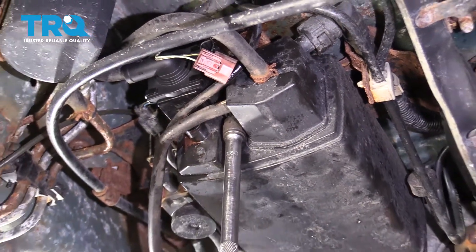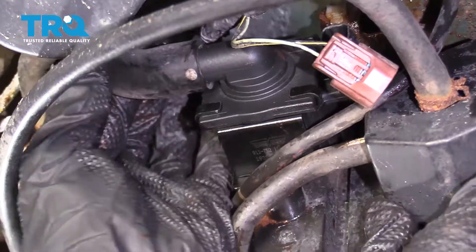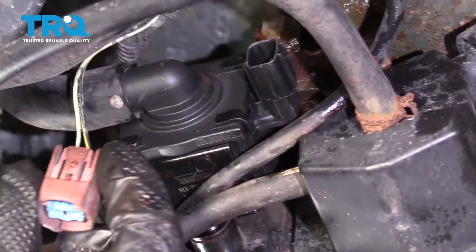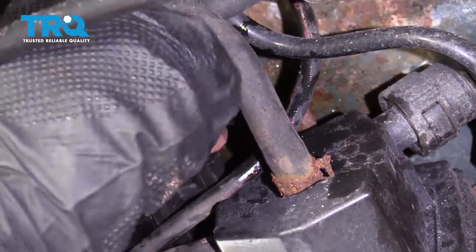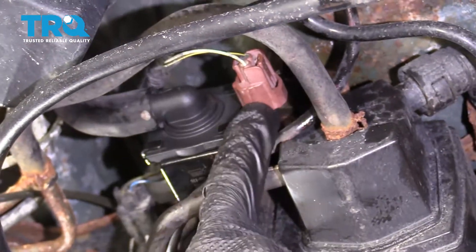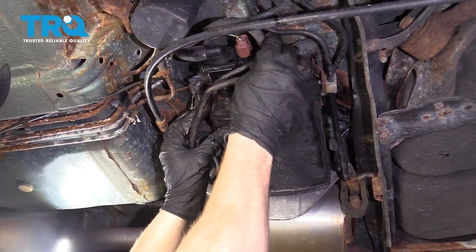Bottomed out, a teeny bit more. Now get the hose on there. Time for the electrical wiring — listen for a click, give it a nice tug, and make sure it's secure. Double-check all of your hoses and lines, make sure nothing's hanging around where it shouldn't be.